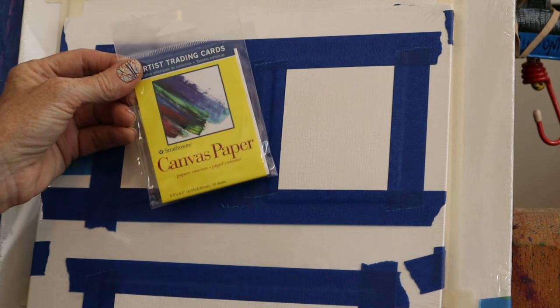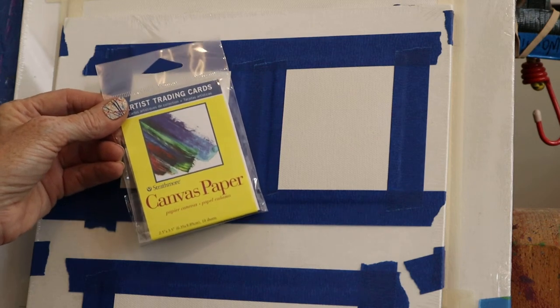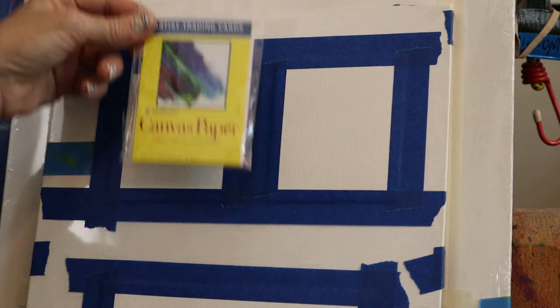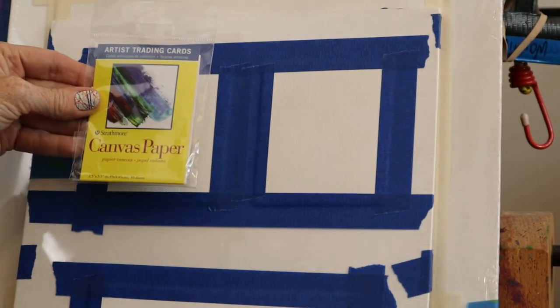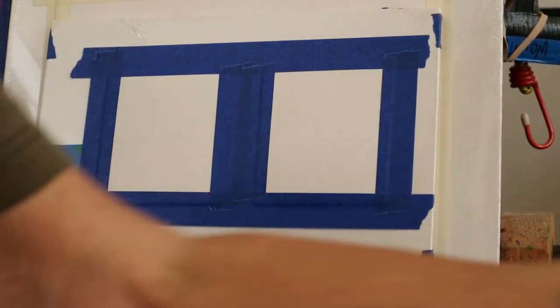The Ace Hardware in Clayton, Georgia is the most impressive Ace Hardware — they'll even rent tuxes! They sell art supplies, camping supplies — they even had this canvas paper there. So I'm gonna do some pastel underpainting colors, and when I saw this baby canvas — it's trading card size — I had to buy one. You can cut it that size, but anyway.